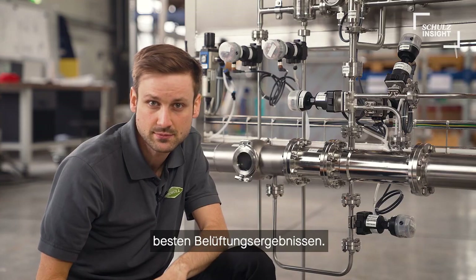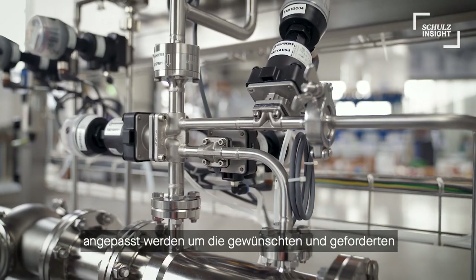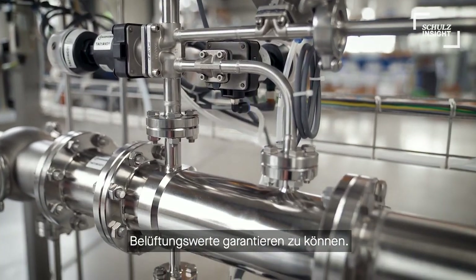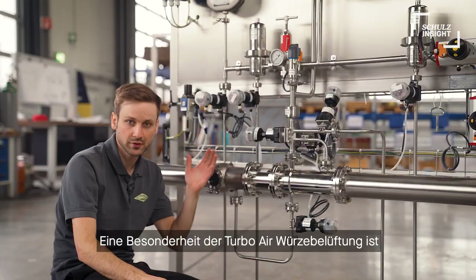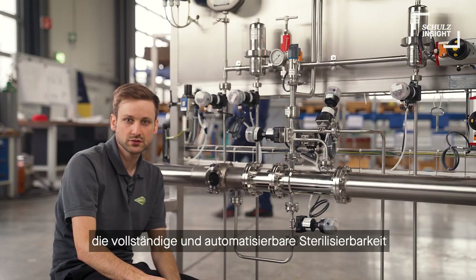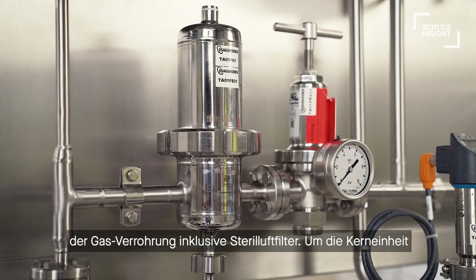Our patented system can be adapted for all customer needs and demands to guarantee the perfect dissolved oxygen rates. A special feature of the Turbo Air is the ability to sterilize the whole air supply piping, including the sterile air filter.